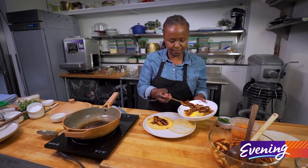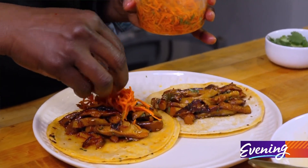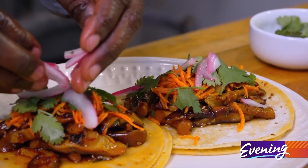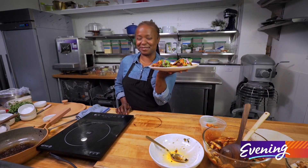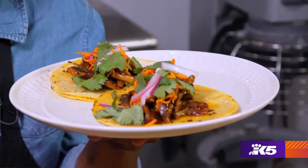Let's fill these babies. We're gonna put a little pickled carrot on top, and we're gonna put a little cilantro on. I think every good taco needs a good amount of red onion on it as well. So there we have it — delicious Korean barbecue tacos. You see why I love a taco? These look amazing. I want one right now.